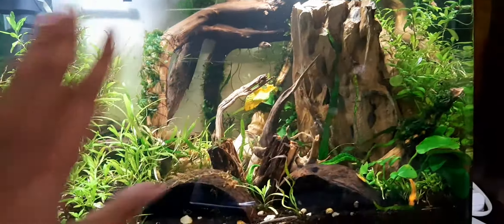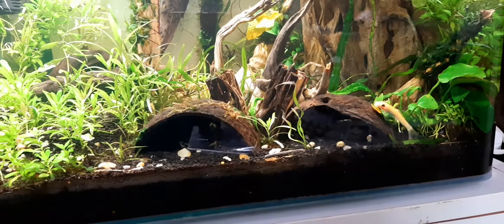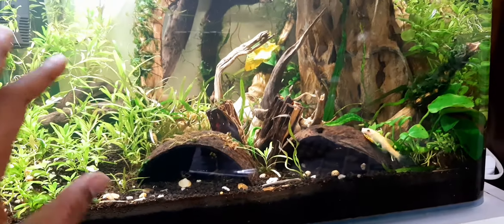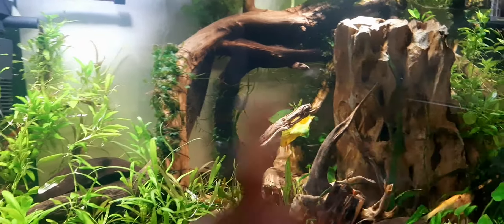For this aquarium, I recommend that only 10 to 20% should be rocks. Approximately 30 to 50% you can keep as wood, and the rest you can keep as plants. There should be some space for aquarium fish to hide, as well as space for them to move around.